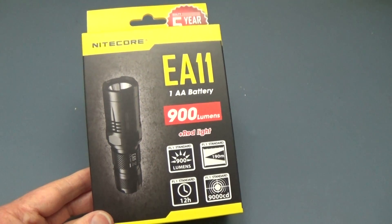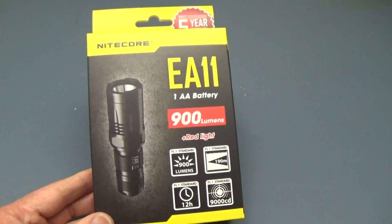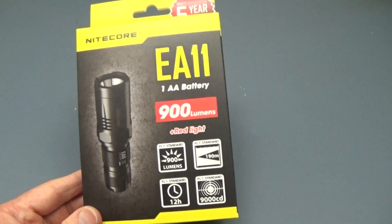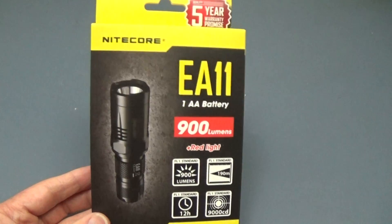Well, hello there, flashlight fans. Lights and Gear is back to show you another flashlight. Nitecore has been pretty busy this year, and this time we have the EA11 to show you.